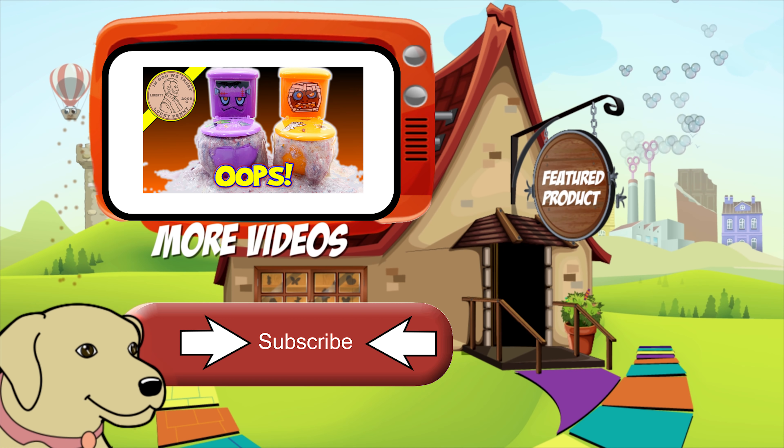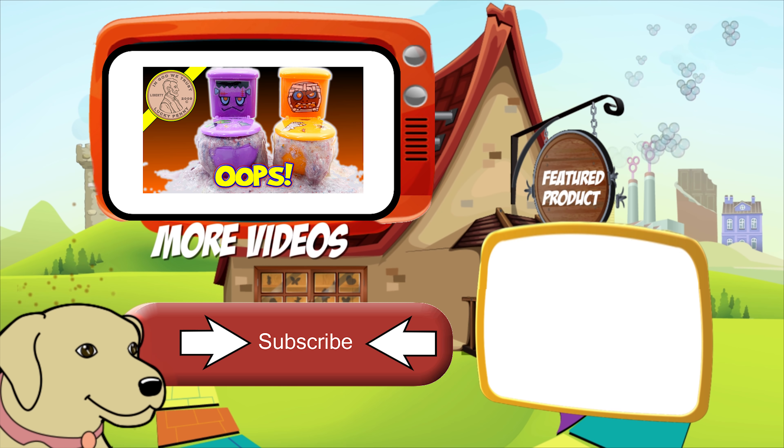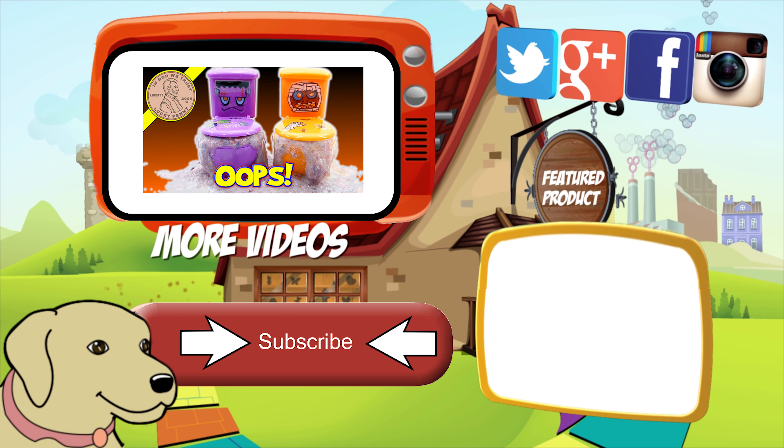If you're looking for the item you just saw in the video, click here. Watch more videos by clicking here. Don't forget to share on social media and give a thumbs up. Make sure they don't forget to subscribe — please click here to subscribe to Lucky Penny Shop. And always remember, when you see a Lucky Penny — pick it up.